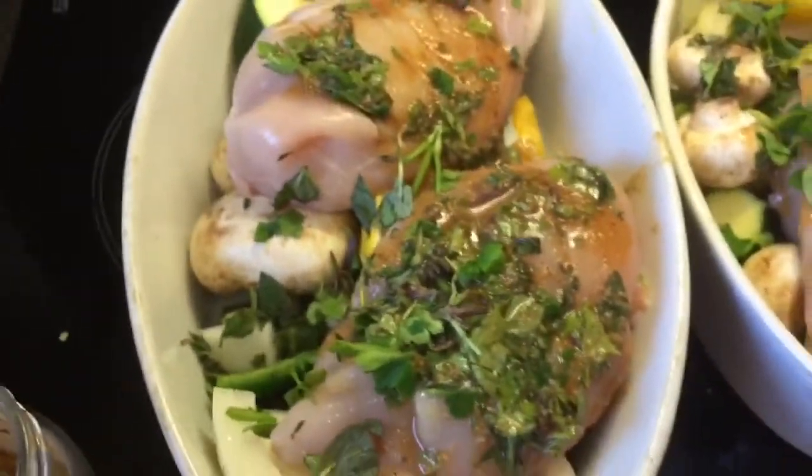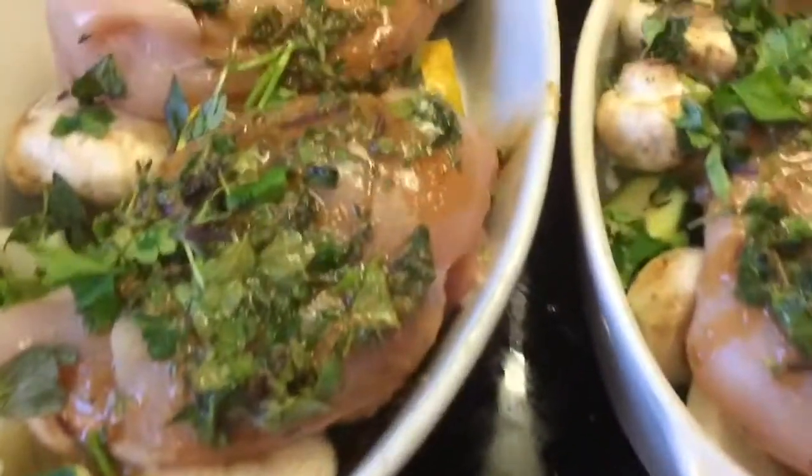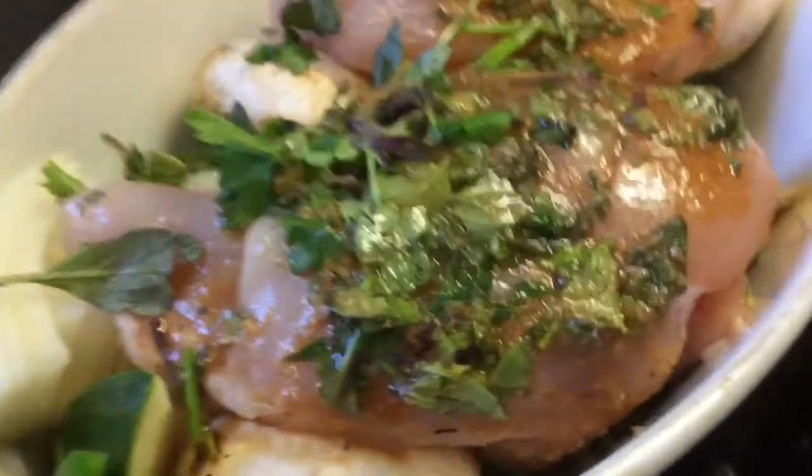The only thing I'm going to add extra is to my husband's — some extra chilli flakes. He likes food very, very hot. So that will just get covered in foil and baked for around about 40 minutes at 180.